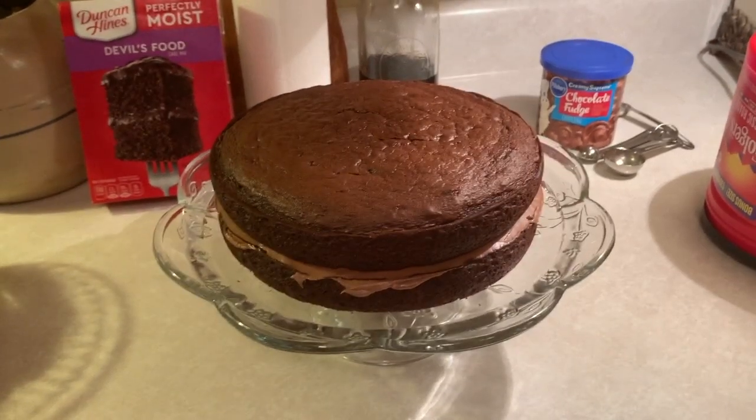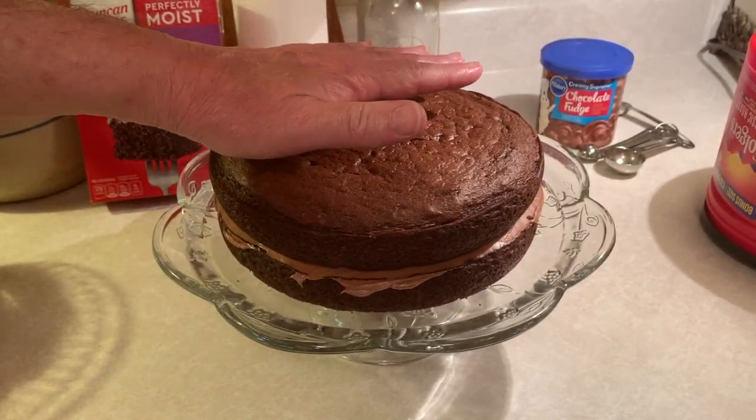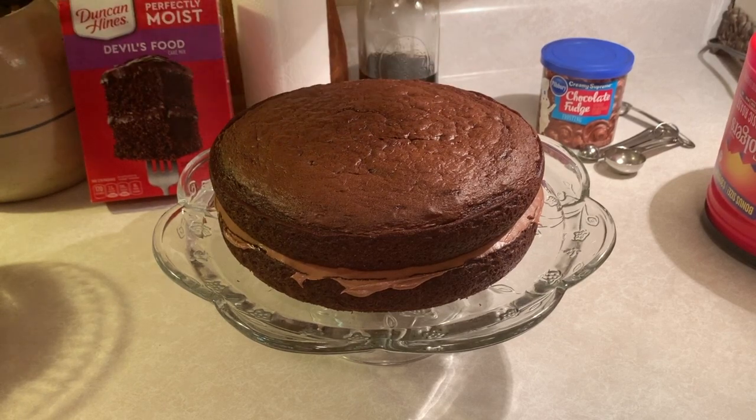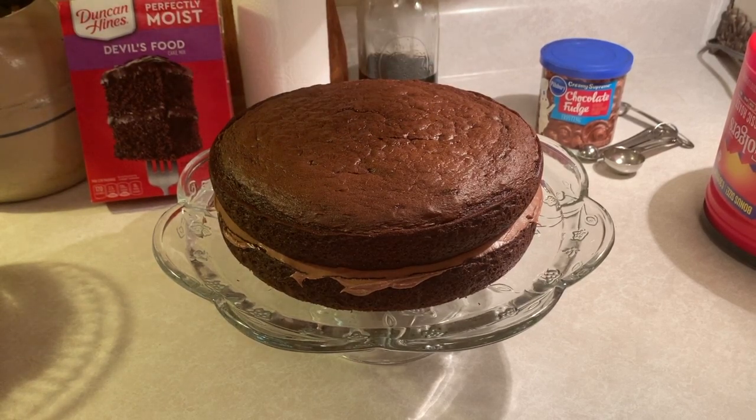Now these cakes as they turned out — the tops of them kind of flattened out, the air kind of came out of them, so that made it easier for me to stack them and ice them. We're going to go ahead and finish icing this cake and then we'll be back with the finished product.